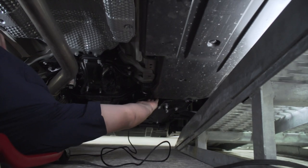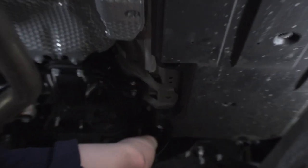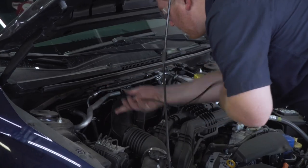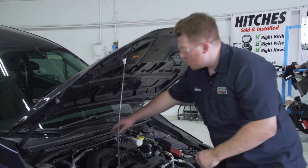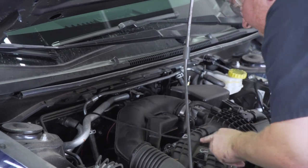Now that we've reached our engine compartment, we're going to follow the brake lines up through the engine compartment. It's a little tight to see, but we'll show you from up top. Now that we're in the engine compartment, we're just going to grab our wire and pull it up all the way. Our battery is on the driver's side, so we're going to need to route this over there, following these lines to avoid anything hot or moving in our engine compartment.